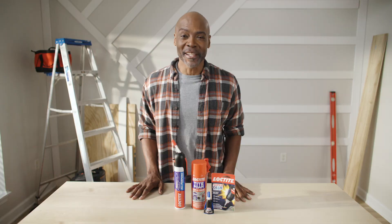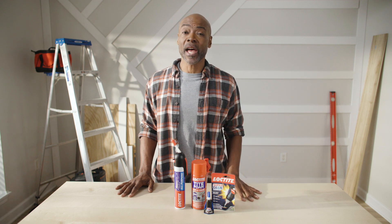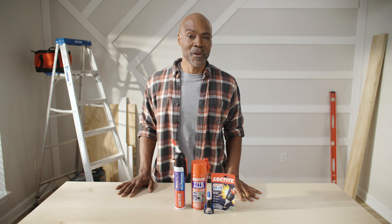Gluing stuff can be a little scary. This stuff is literally glue — it's meant to not come unstuck. Thankfully, we have a box of tricks that'll help you tackle your projects with no muss and no fuss.